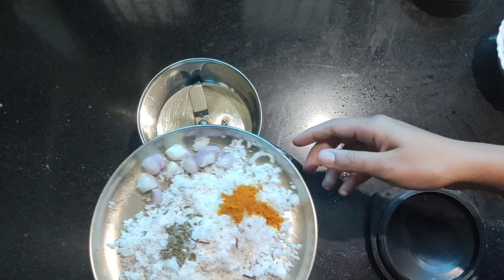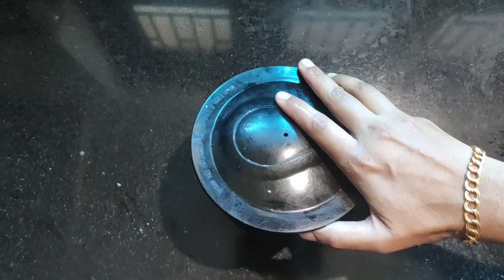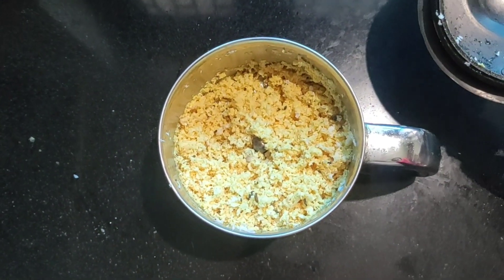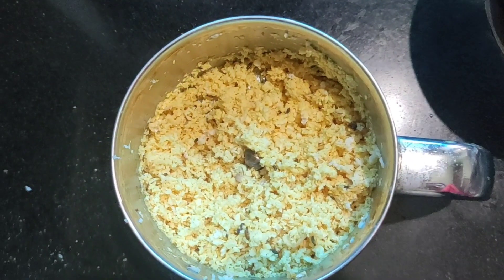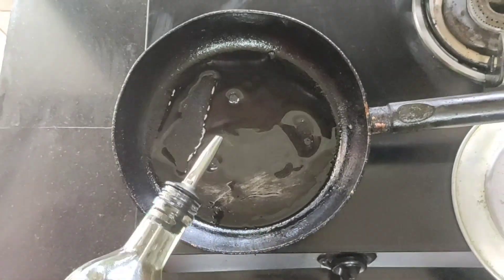Add 1 cup of water, 1 teaspoon of water, 3-4 teaspoons of water. Then cut it out and fry the fish.